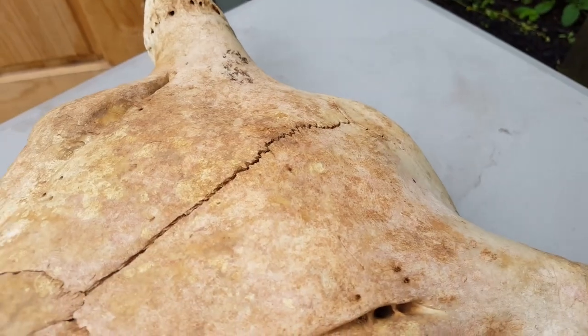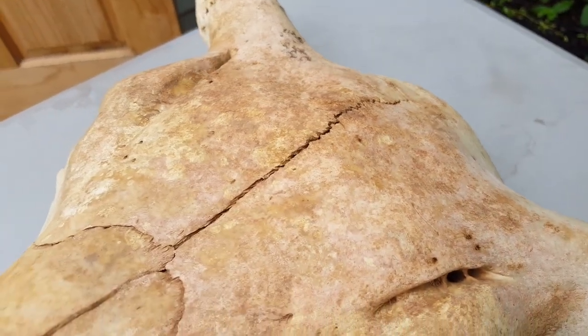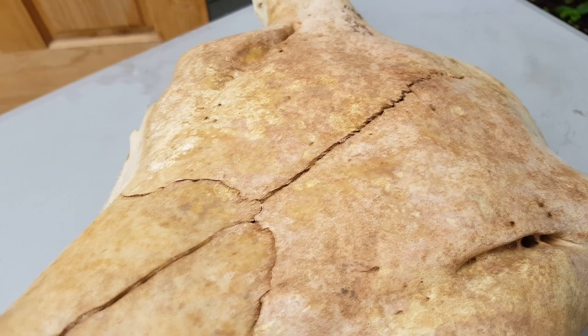If you start out with a skull that's greasy, dirty, or not white, that's going to change the end result of how you stain those skulls. First, you're going to want to make sure that your skull is free from dirt and dust, as this can affect how it stains, how the stain soaks into the bone, and the overall color. Simply soak the skull in warm soapy water — you may need to do this several times over a period of time to get all that dirt out of the bone, but just be patient.